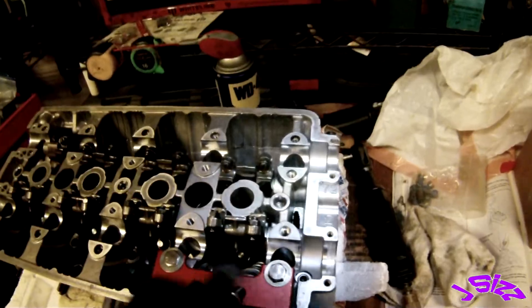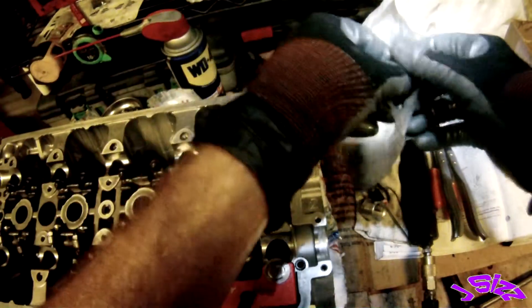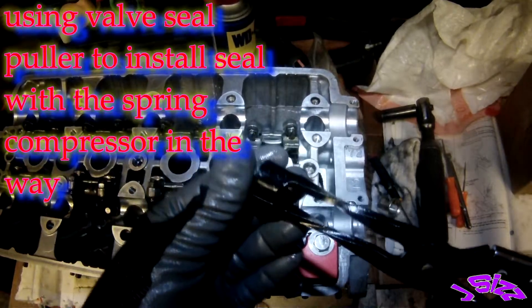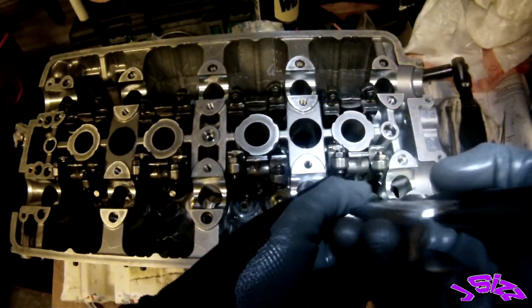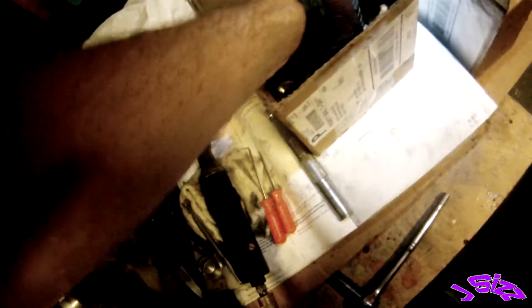I usually wear earplugs for this — that ratchet is loud. I almost forgot my seal — don't want to forget that. Push it on down there. With the seat tool, I'd need the valve out of the way, spring seat in there, then get the seal on. I tried using the seal tool while the spring tensioner was in place but I can't use it at that angle. This seal can go in finger pressure tight and it locks over the valve guide. I'll get the rest on with the actual seal tool.